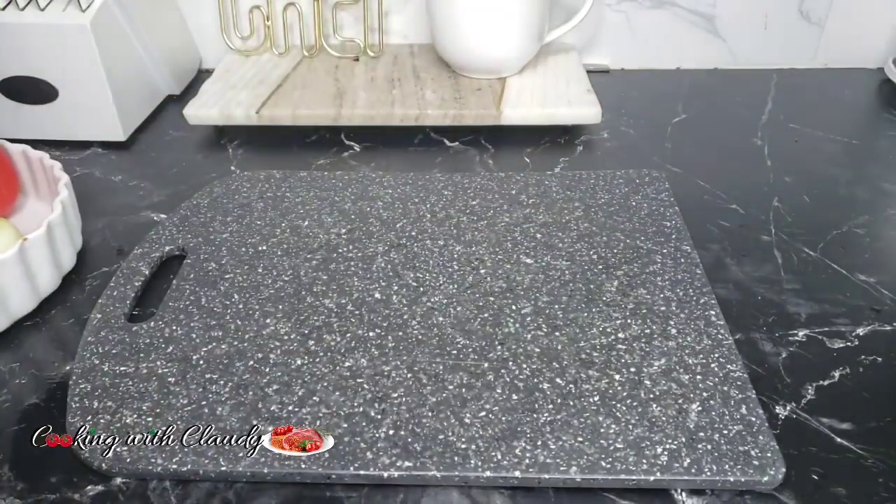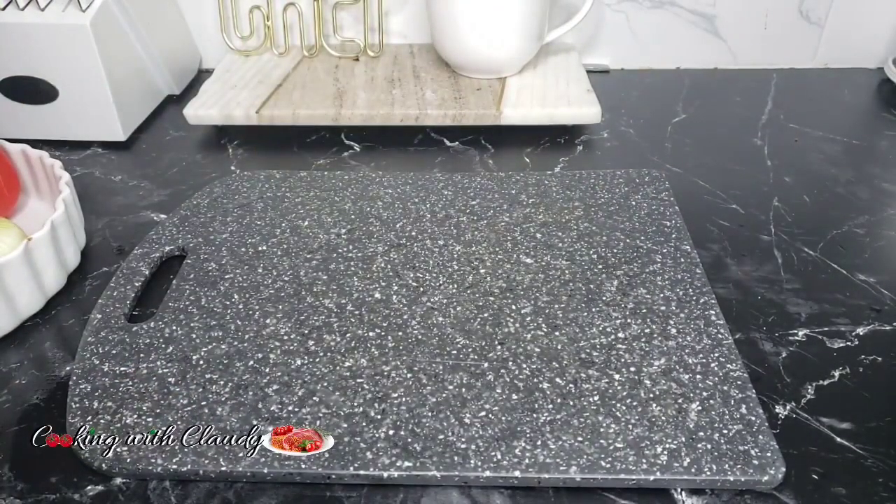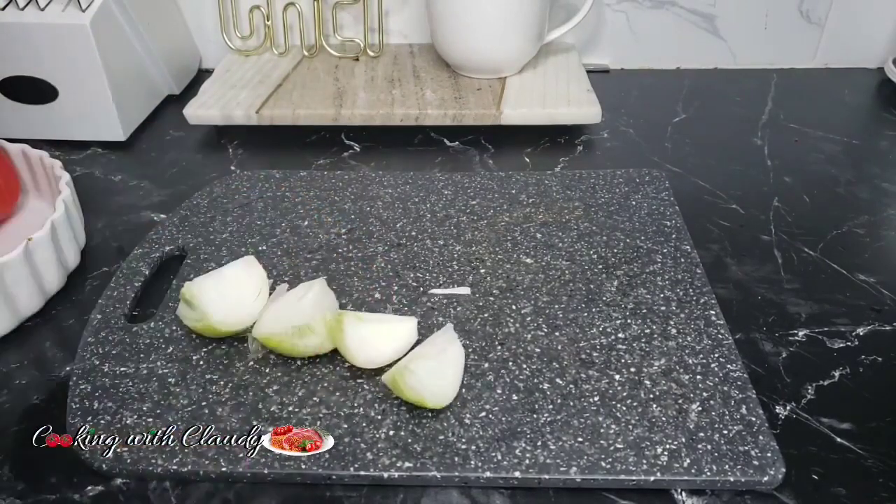For the fresh ingredients I'll be using some bell peppers, tomatoes, and onion. You want to roughly chop them.